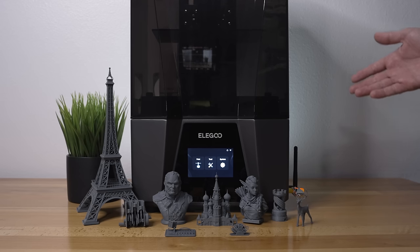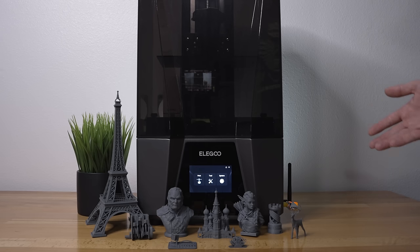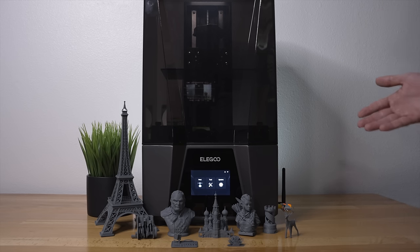Hopefully this video was interesting and informative. If you enjoyed it, hit the like button. If you want to pick up this printer or any other Elegoo printers, check out the links below. Check out the 3D printing playlist for more videos like this. More videos are coming up, so stay tuned. Thanks for watching and I'll catch you on the next one.